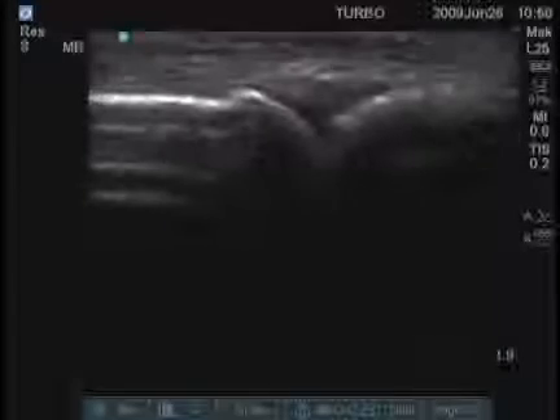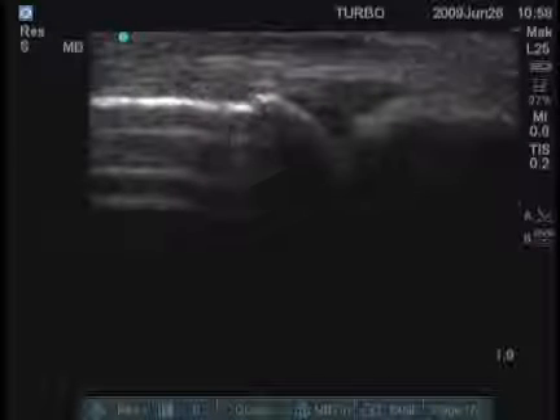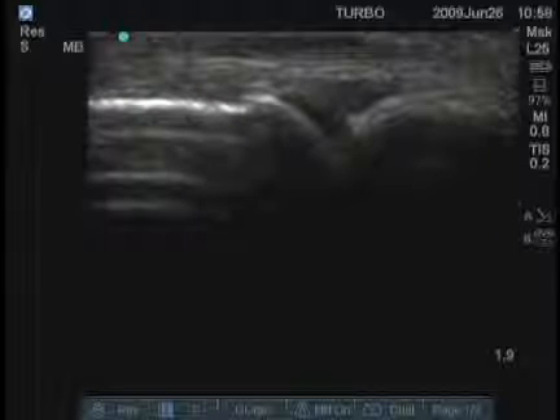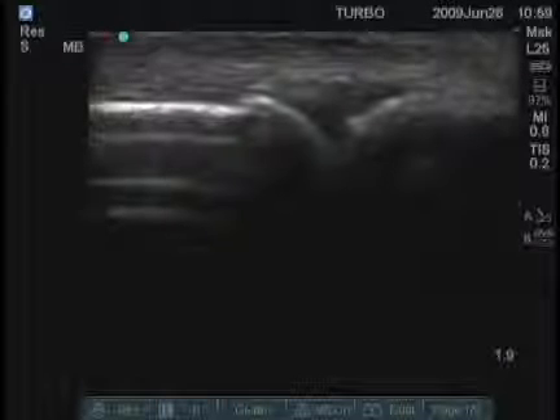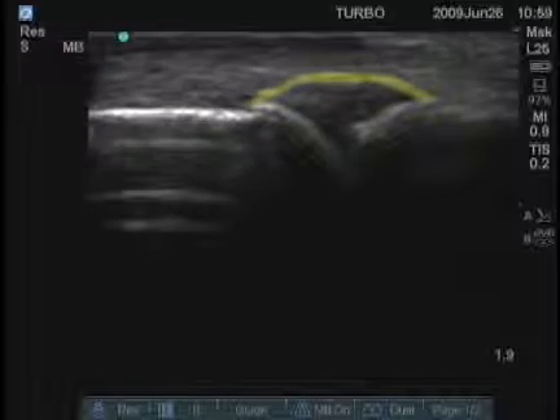We can also now look at the third MCP. Here again we see the extensor tendon. The joint is a V-shaped structure — anechoic where the cartilage is and hypoechoic where the actual joint material is within the capsule. The joint extends from approximately here all the way over to here, and that's quite normal.